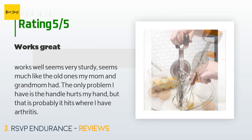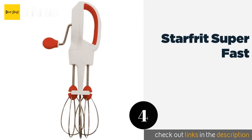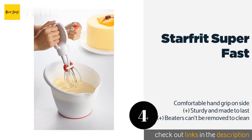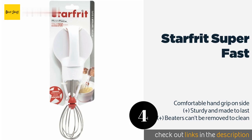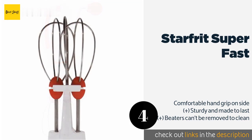The next one is the Starfrit Super Fast. Great for making breakfast casseroles, rich whipped creams, and fancy frostings, the Starfrit Super Fast features strong, efficient whisks that produce a mixture free of lumps. It is ergonomically designed to spin freely when you rest it on the bottom of your bowl. The price is approximately $15.